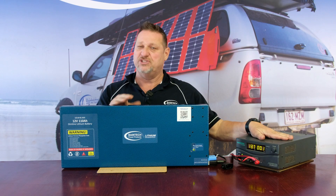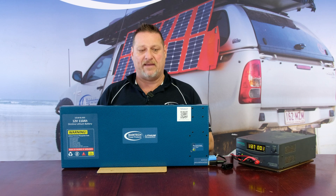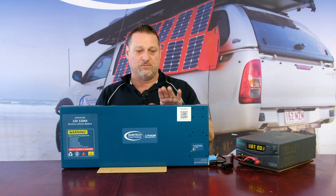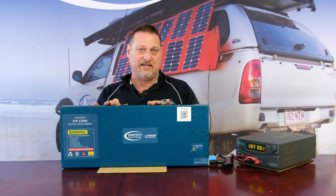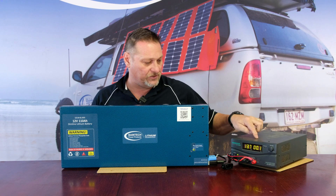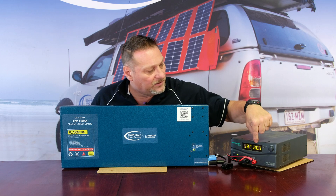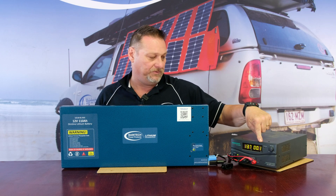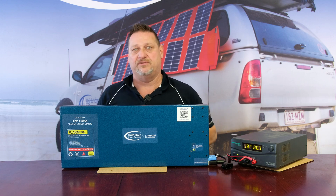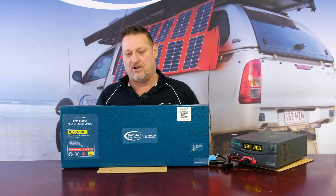With a power supply you'd normally worry about it constantly pumping current into the battery. But the BMS, once the battery gets between 90 and 100%, will actually lower and decrease the current. As you can see, I've got this plugged in at the moment and it's pulling 0.1 of an amp — that's telling me this battery is fully charged. The BMS has decreased the current, and if you left it on overnight it would eventually shut down completely.